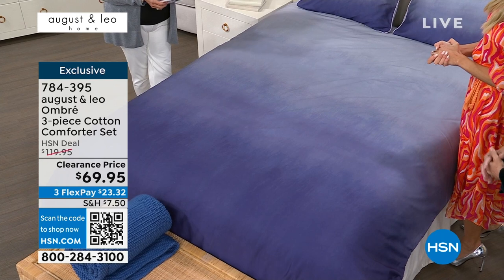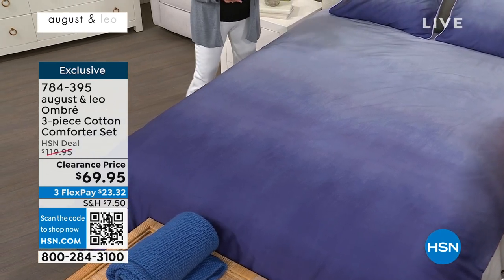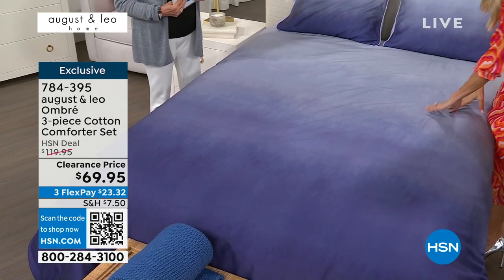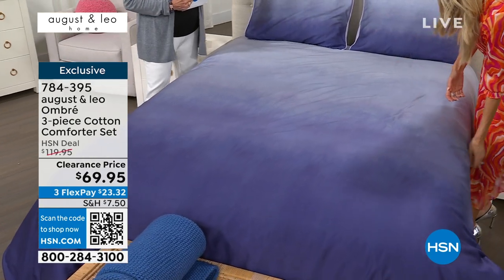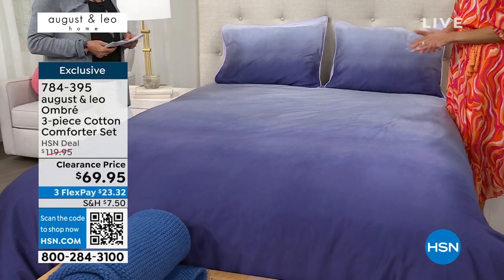We started seeing ombre trending in home. You could even find beautiful wallpapers by some of the greatest wallpaper makers in these beautiful ombres, and of course fashion as well. We see a lot of ombre. So we decided, why not incorporate it into bedding for a more modern look?